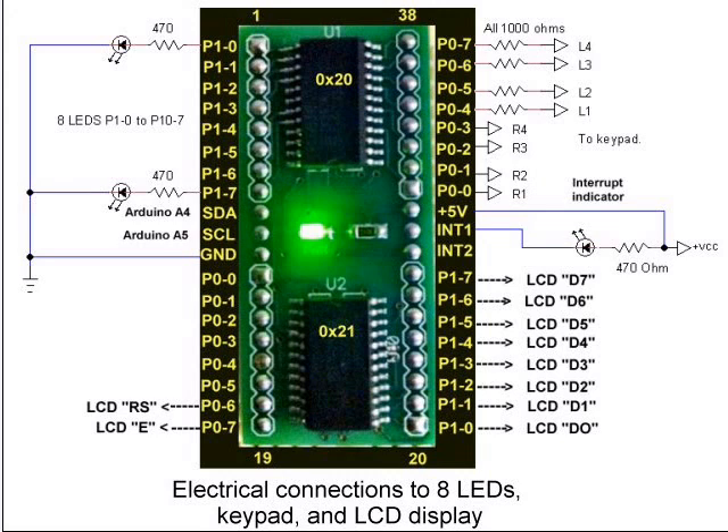This is an I2C device with one chip at address 0x20 and the other at 0x21. Down here at 0x21, I'll use eight of the port 1 lines and two of the port 0 lines to operate an LCD display. Over here on U1 at address 0x20, I have connected eight LEDs in a row on port 1.